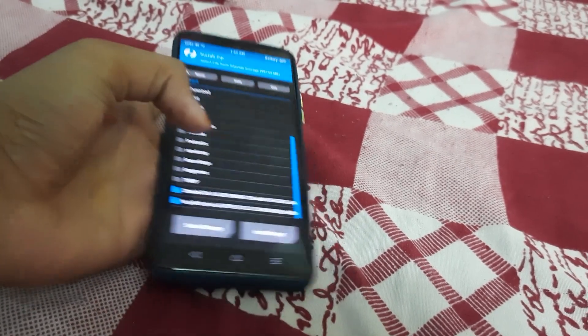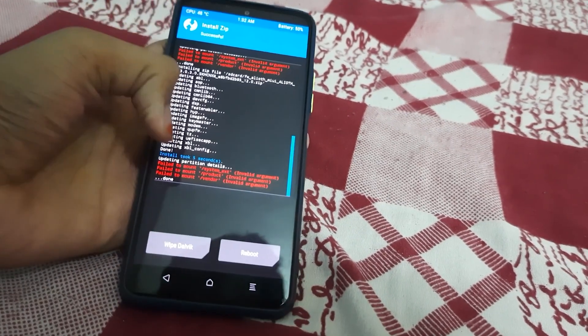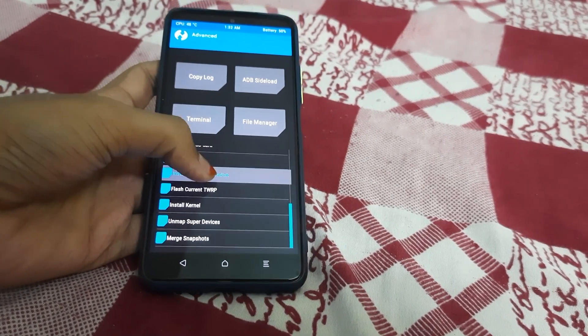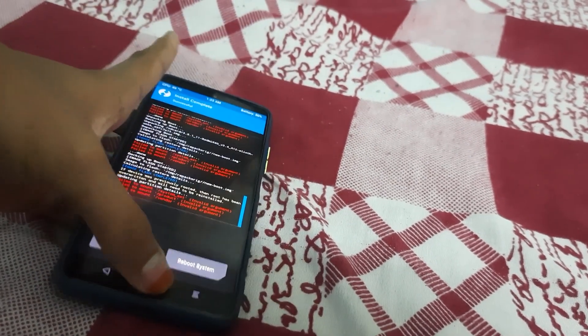Go back and flash the firmware package — do not select anything extra, just swipe to install. The installation took about five seconds; fail-to-mount errors can be ignored. Then go to Home, Advanced Install, Install Recovery Ramdisk, select your TWRP file, and swipe to install. Fail-to-mount errors here can also be ignored.